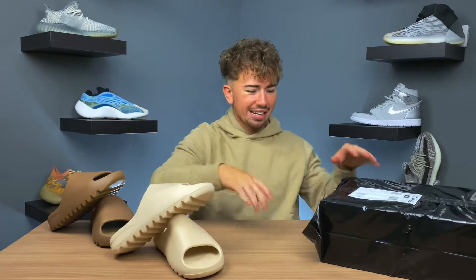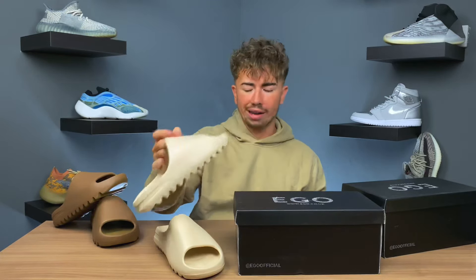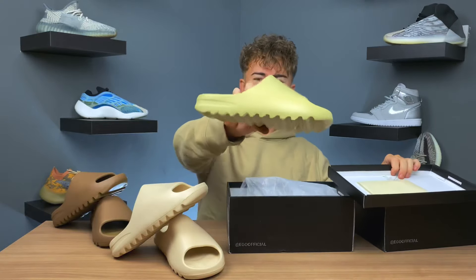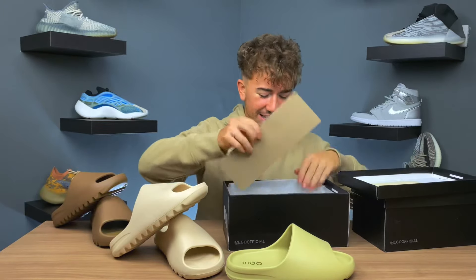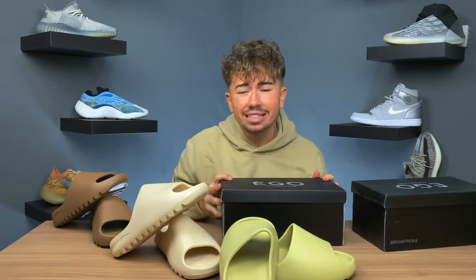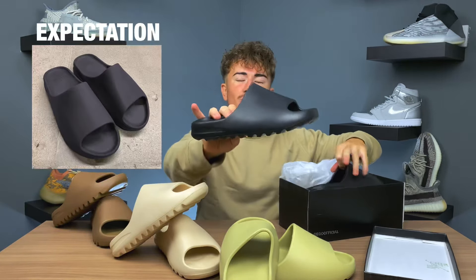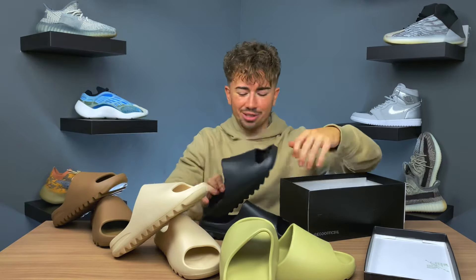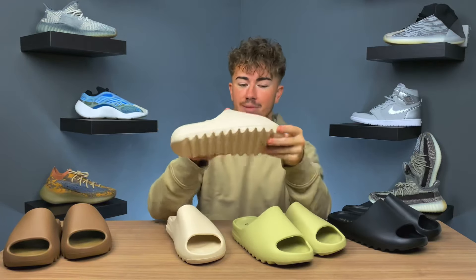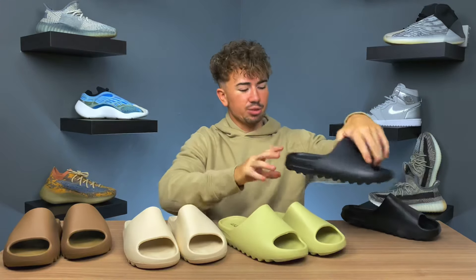That's pair number one down. Let's get into this box. These retail for 45 pounds, the Amazon pair retails for 20, and this pair is 15 bucks. Obviously that's the resin colorway — let's get them both out. It comes in a box, so I guess that stands for something. This video is to show you how easy it's going to be to replicate. We've got a black colorway — this could be what people wanted the soot colorway to be instead of the darker brown. This one is from that other company trying to replicate the resin colorway.